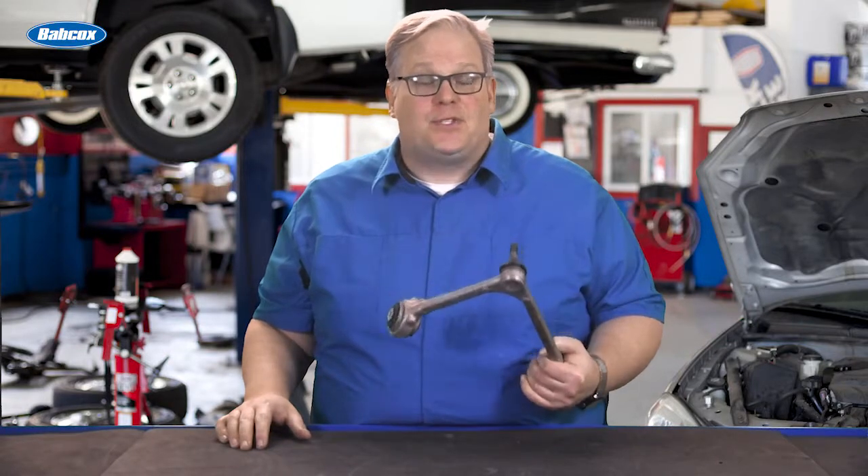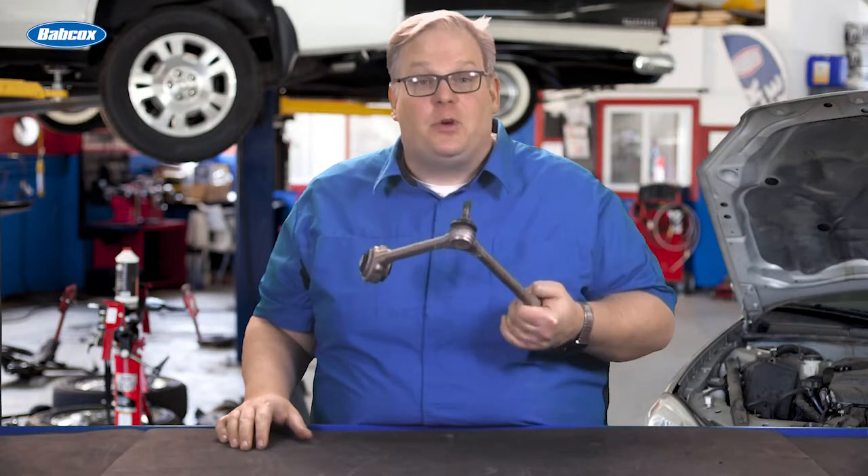Today we're talking about ball joint tapers and what you need to be looking for if you're working with aluminum.